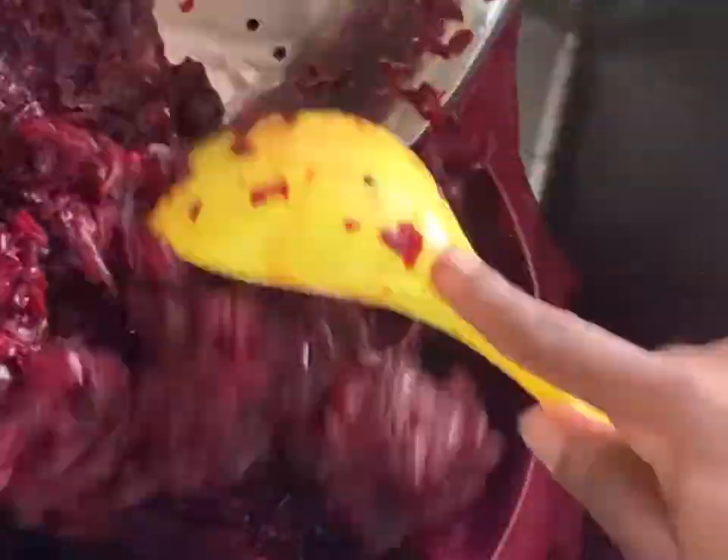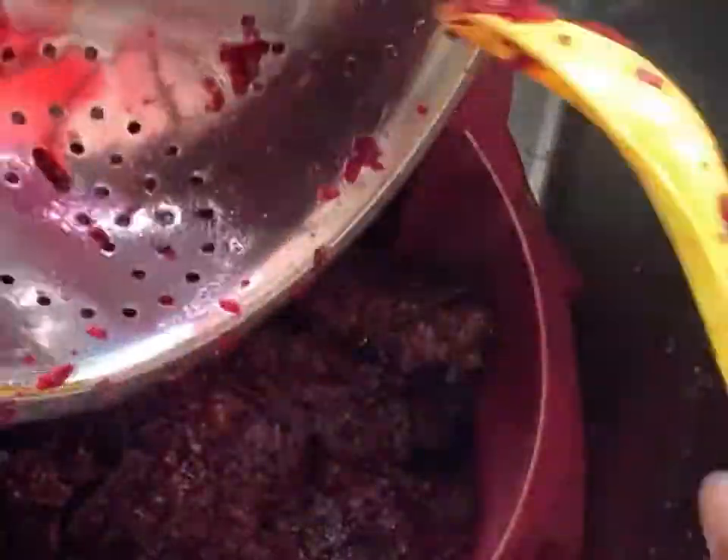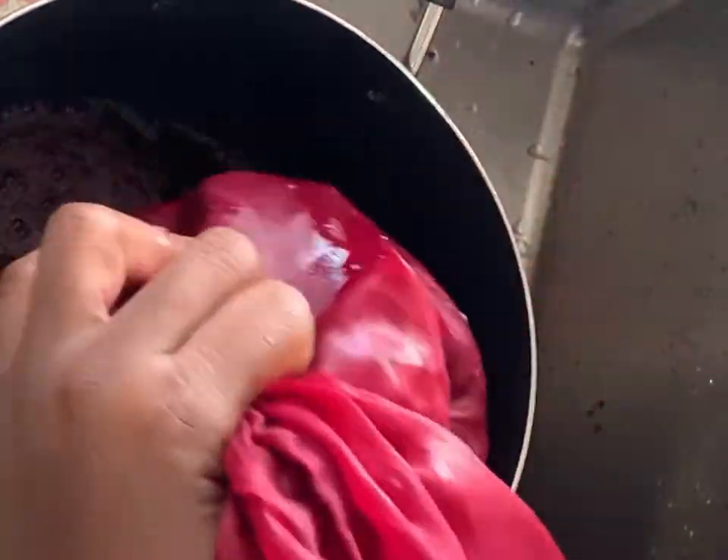Set the drink aside and pour the leaves into the cheese cloth again and squeeze out any remaining contents. We don't want to waste anything, so we're going to squeeze the life out of it to extract all of the drink.